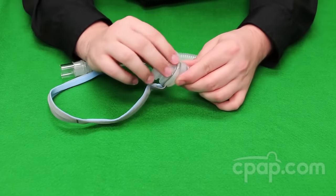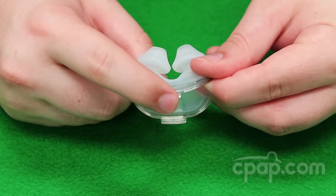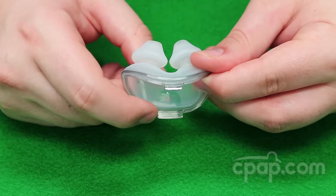To remove the pillow, the base should be flexed which will release the pillow clips from the vent frame. You will notice that the lower clip is larger than the upper clip. This will help when reinstalling.